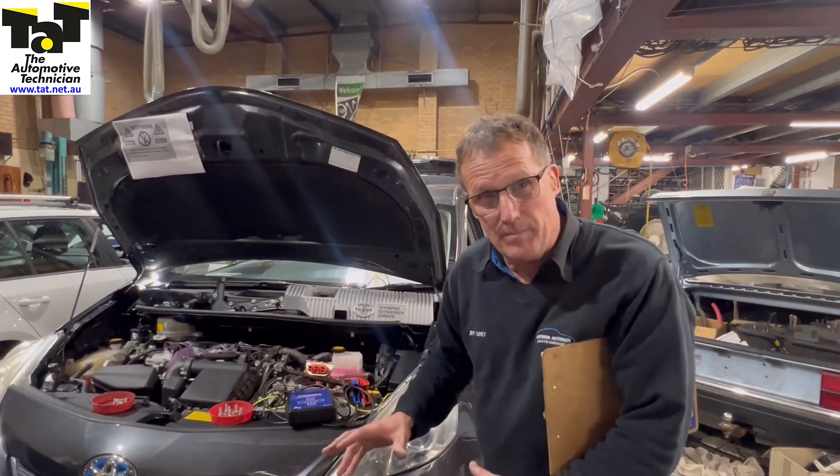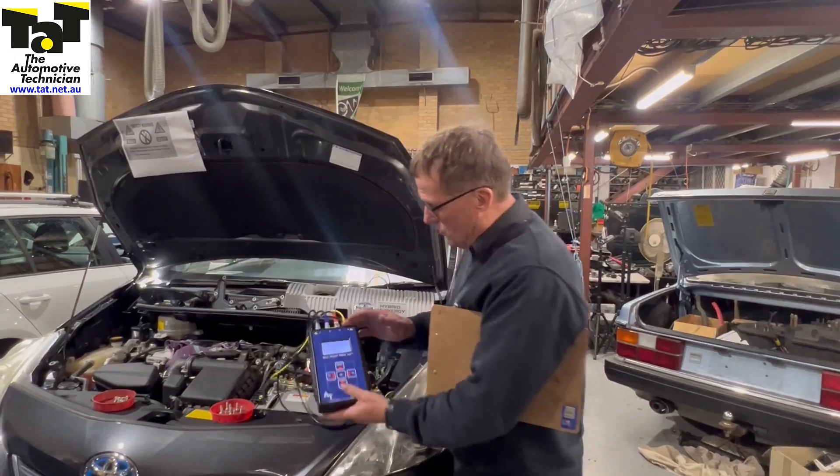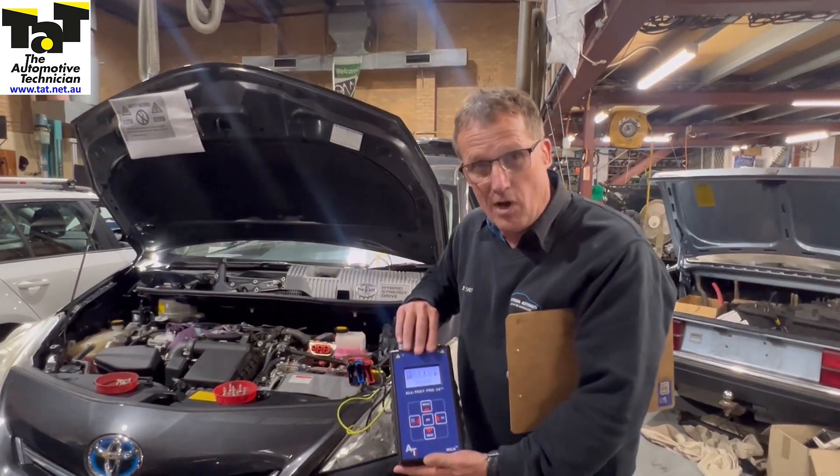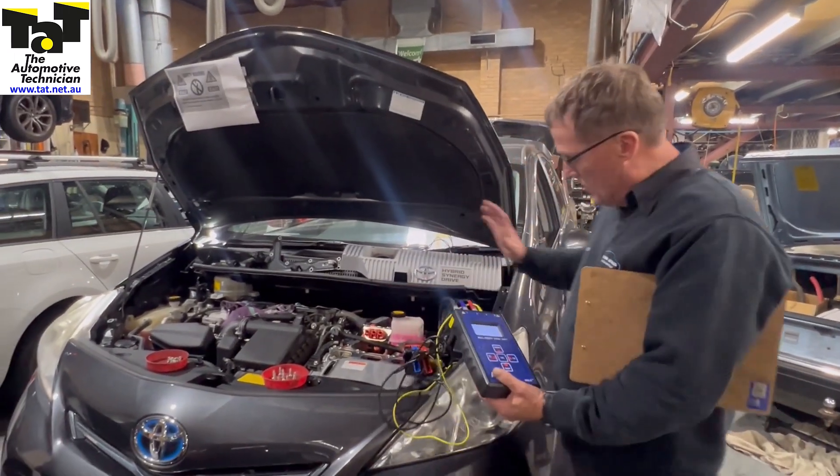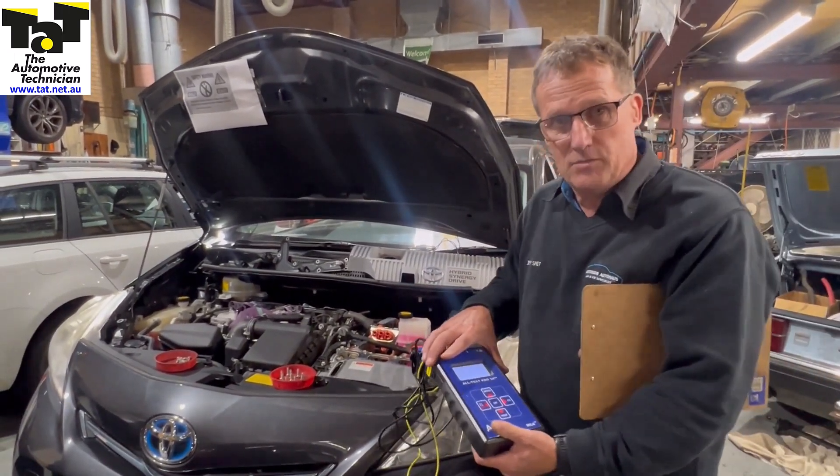So before they go ahead and price up an inverter converter, I wanted to run through the motor test using the Alltest Pro 34 EV. We've done a motor test on MG1 and MG2 here, spinning the wheels — we've done the full test on these particular motors.